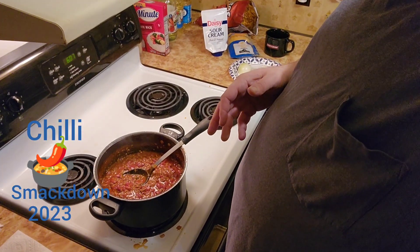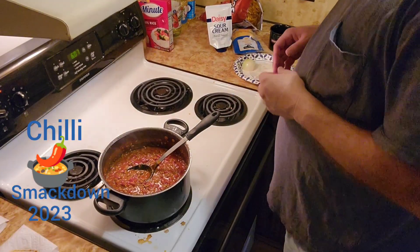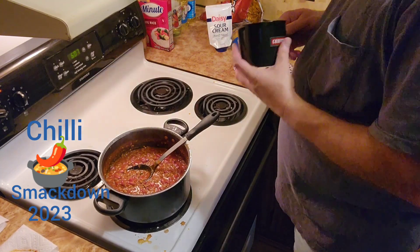Hey everybody, we're back again. Please excuse me with the filming and the quality and all that — still brand new to this, I've been doing it for like a month. But guess what, we got a nice pot of chili going here and we are about to get us up a bowl.